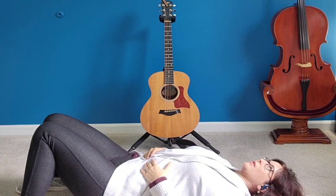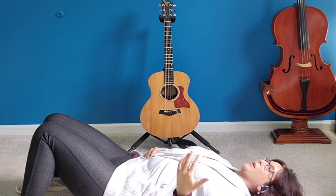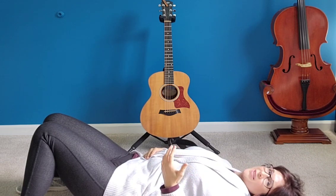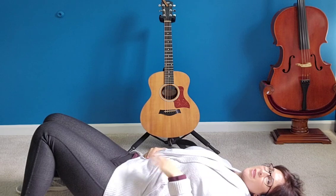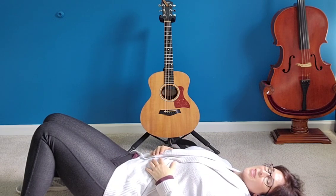This is so relaxing — you might even start to feel a tingly sensation in your body, because this is a very relaxing way of breathing. This tells your body, 'Hey, we're not in trouble, we don't need to run or fight, we're chilling.' Let's do it again.